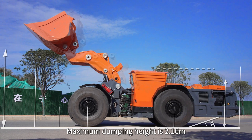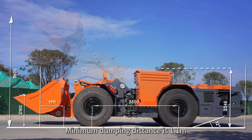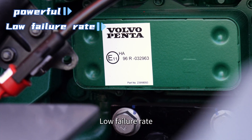Maximum dumping height is 2.16 meters and minimum dumping distance is 4.1 meters. A water-cooled, low-pollution, high-torque engine is used, which is powerful with a low failure rate.